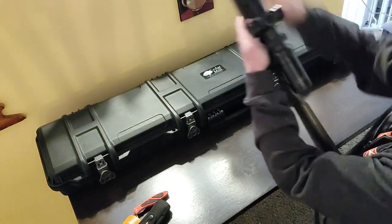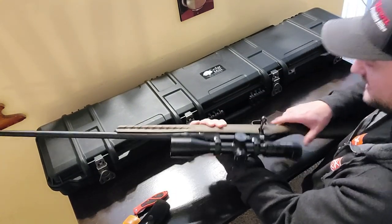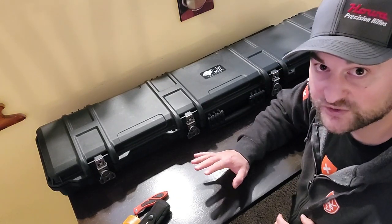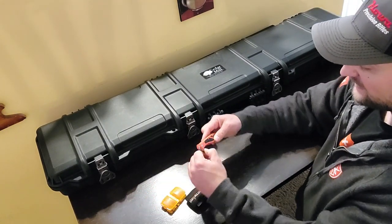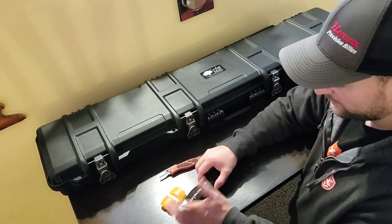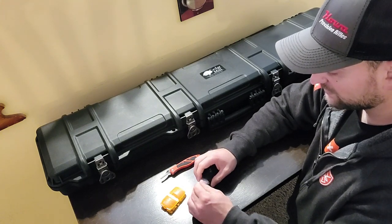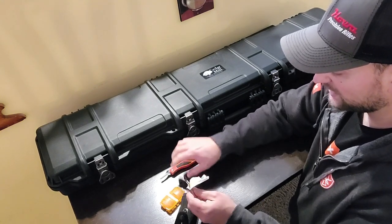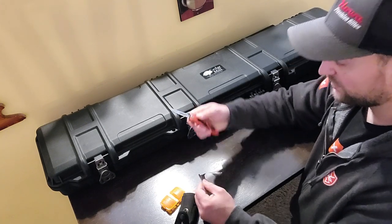First, of course, we're going to make sure that the rifle is empty and safe. All right, good to go there. We're going to take the Havlon — you can use any really sharp knife to do this, but I recommend the Havlon as their blades are in my opinion superior to most other knives as far as being extremely sharp and easy to use. Put a blade on there.